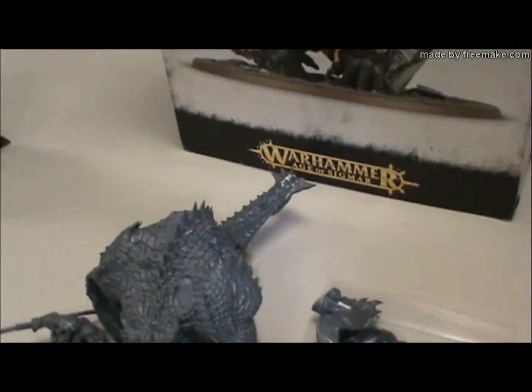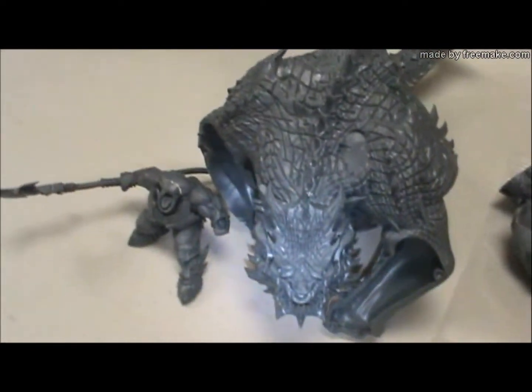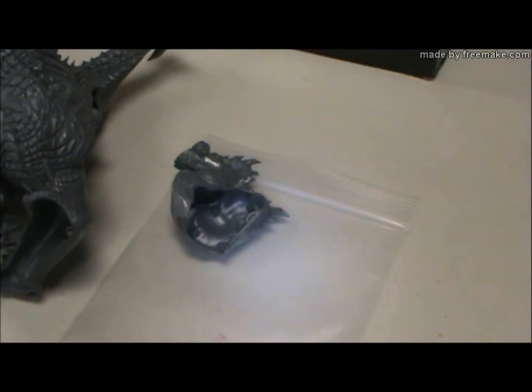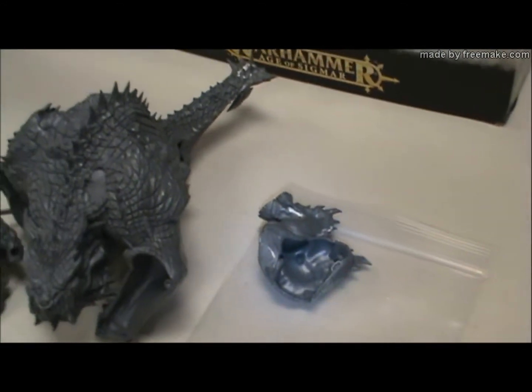While I was at the Nats, I looked on eBay and looked on Games Workshop. If you walk into Games Workshop, you're going to pay $110 for that kit. I paid $82 to include shipping off of eBay.